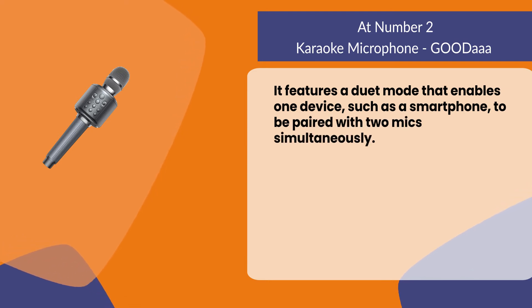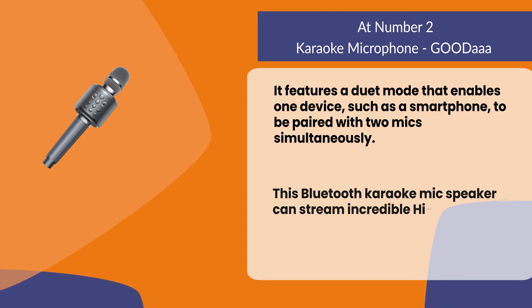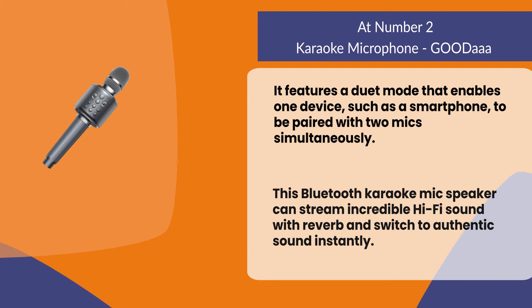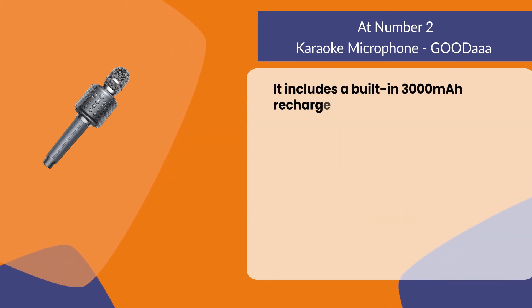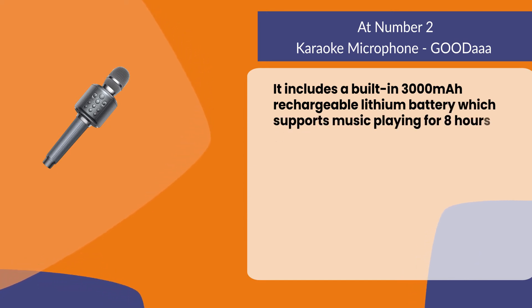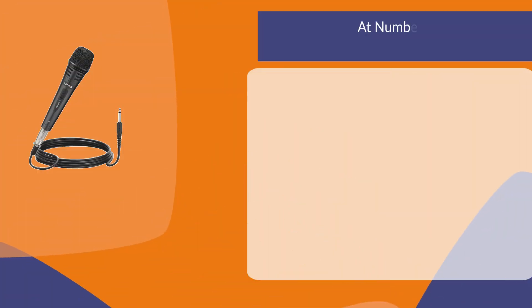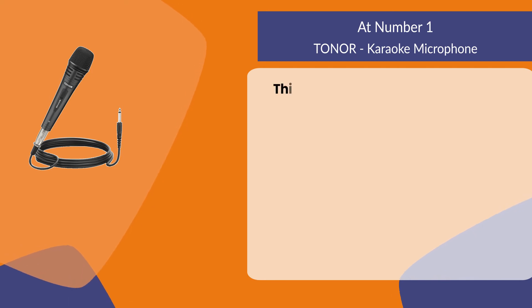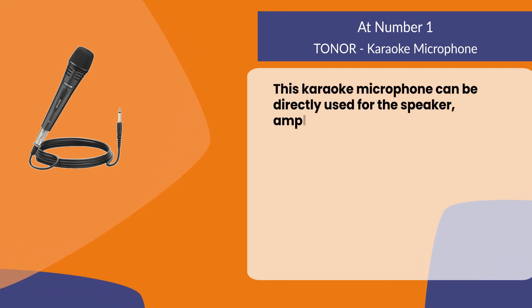This Bluetooth karaoke mic speaker can stream incredible hi-fi sound with reverb and switch to authentic sound instantly. It includes a built-in 3000 milliampere-hour rechargeable lithium battery which supports music playing for eight hours without interruptions. At number one: the Toner karaoke microphone, which can be directly used with a speaker, amplifier, or mixer.